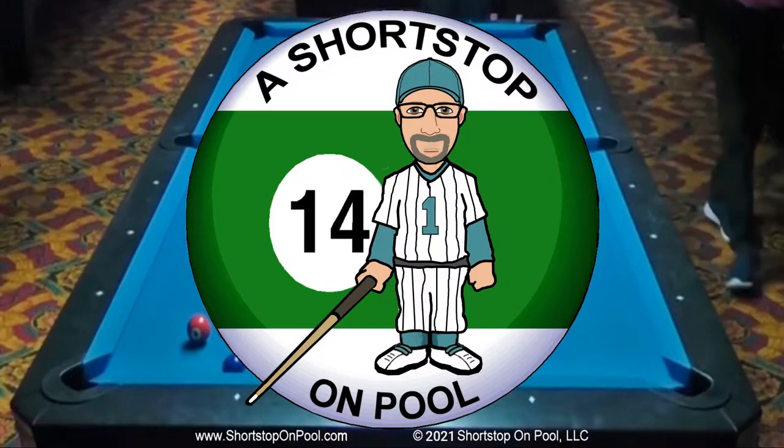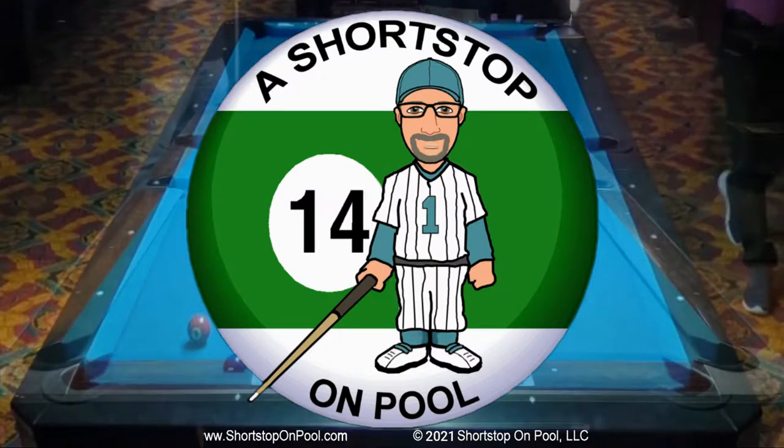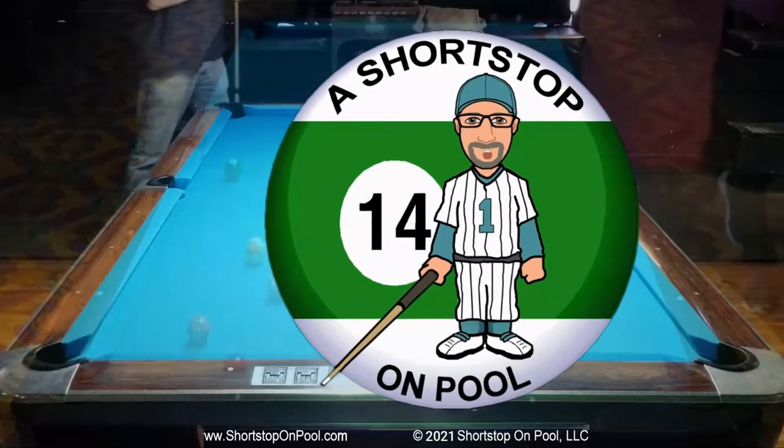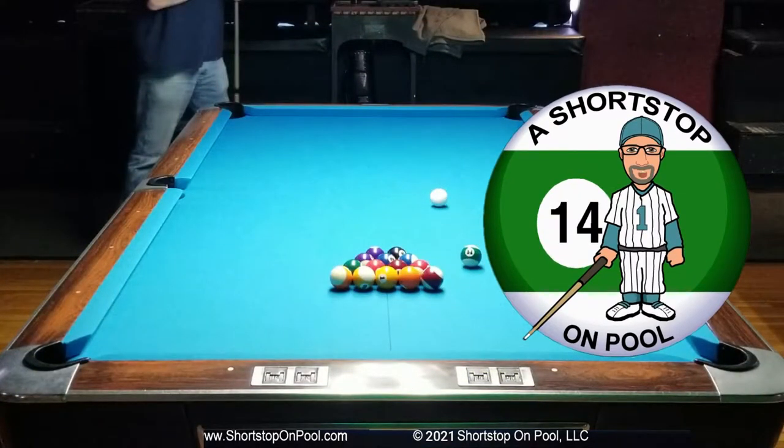Hello, my name is Bob, welcome to A Shortstop on Pool. Last week I said I'd find an old rack of straight pool to show, and I did just that. This is from May of 2019, about six months after I came back to pool from 10 years off. This is a nice old Brunswick with 5-inch pockets, so you might think that makes the rack easier, but we learned last week that's not necessarily the case.